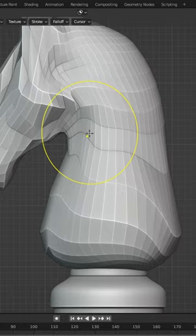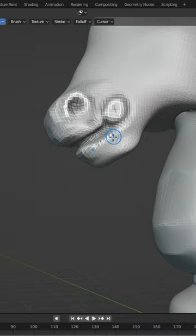It's time to remesh. Shift R to change the voxel size, Ctrl R to remesh. Let me give this bad boy a muzzle and two beautiful eyes. Create a mask, invert it and there we go.